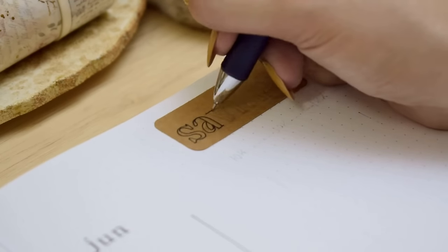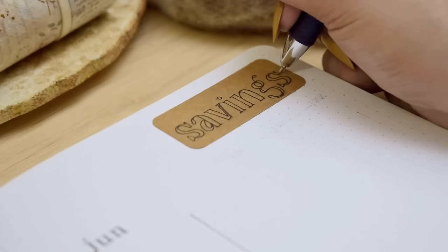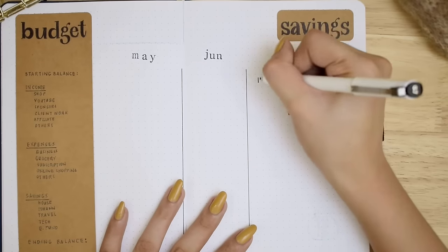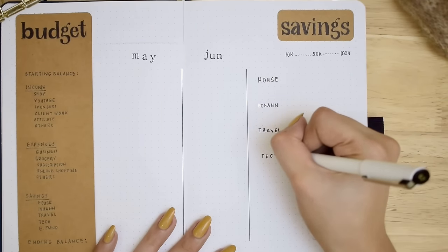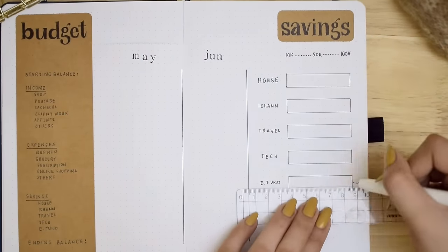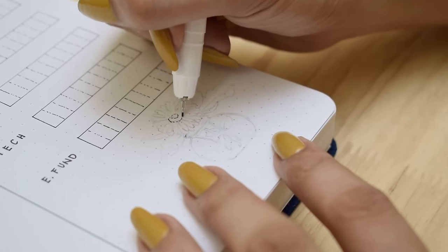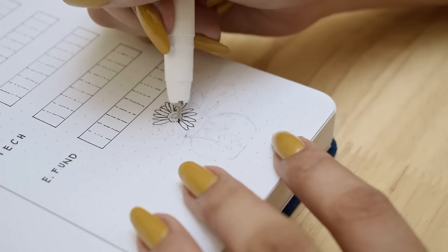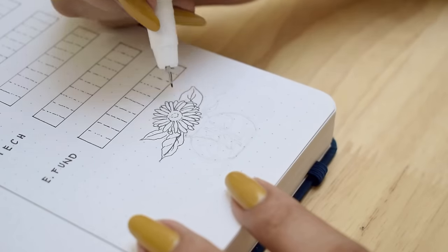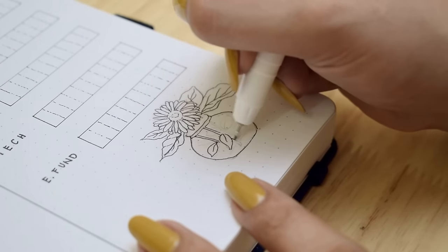On the other side will be my savings tracker section. I did write a savings category on the budget, but I wanted a visual aid to see how much I want to save for the year and how much is accumulated during the first six months. We're making a sort of bar graph with the amount on top and the things I want to save for on the left side. I divided each bar into 10 using dashes, and each box has a corresponding amount so I'll just color them in. We have a small space below, so we'll use that to add a little flower with several long petals and bigger leaves.